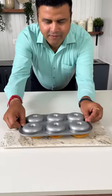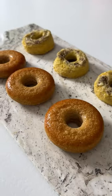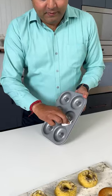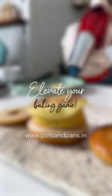Spend more time savoring, less time cleaning. Super easy to clean. Elevate your baking game.